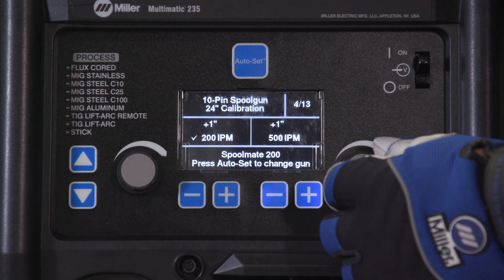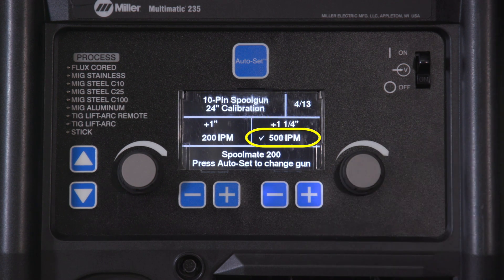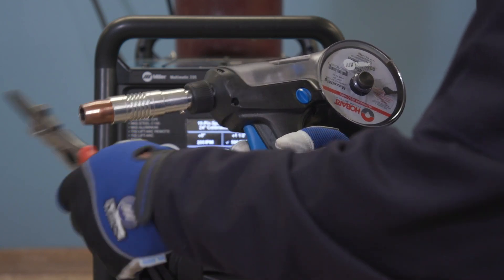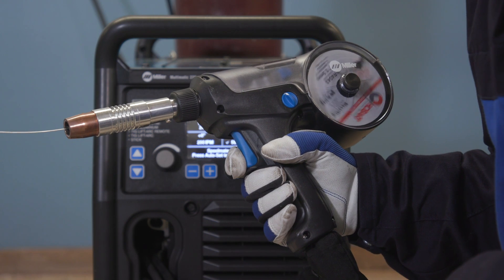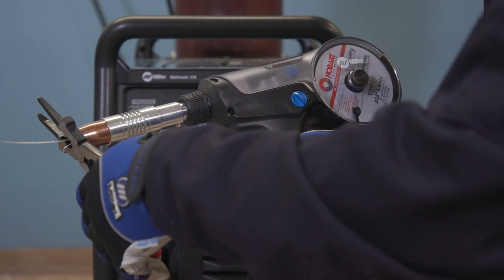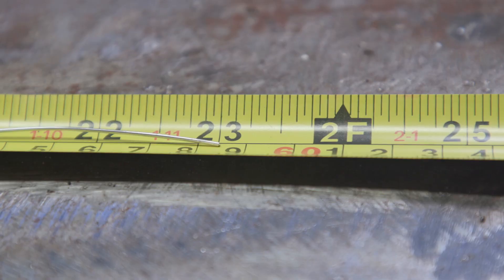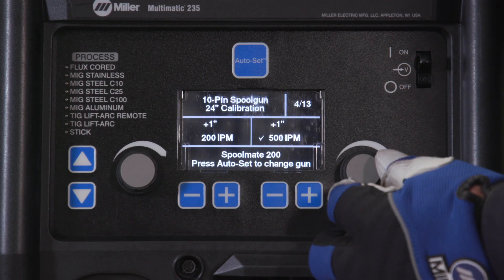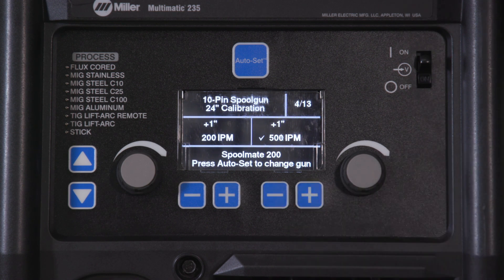Turn the right adjustment knob and verify that a check mark appears next to 500 inches per minute. Cut wire flush at the nozzle and repeat the procedure. Run out the wire, measure, and use the right adjustment knob to increase or decrease the length of the run out.